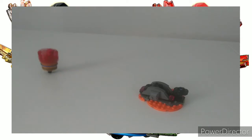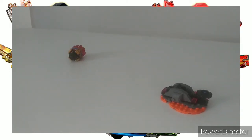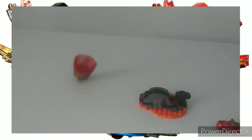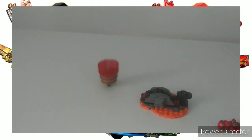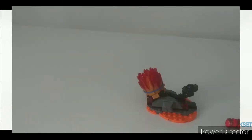To get them to actually function you have to remove the minifig, which doesn't make sense. Why have a gimmick that doesn't function unless you remove the minifig, which is probably the main drawing point of the set? As you can see in the demonstration, removing the minifigs gets them to work a lot better than with the minifig inside.